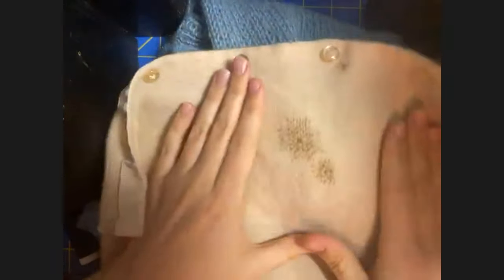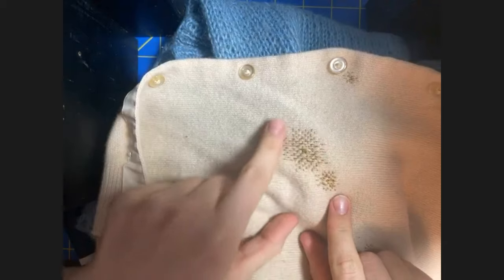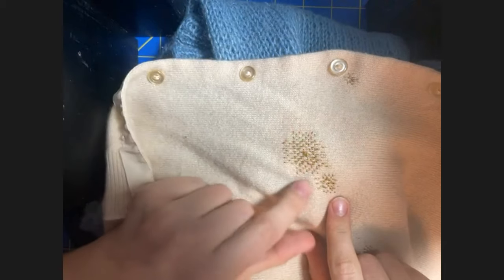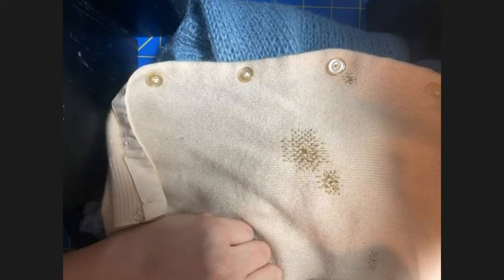Here's another example of how I might do that — you can see all of the threads. First I put them in one direction, then in the other direction. I've left a lot of repair around what is a pretty tiny hole, but this makes me feel confident that it won't get worse.